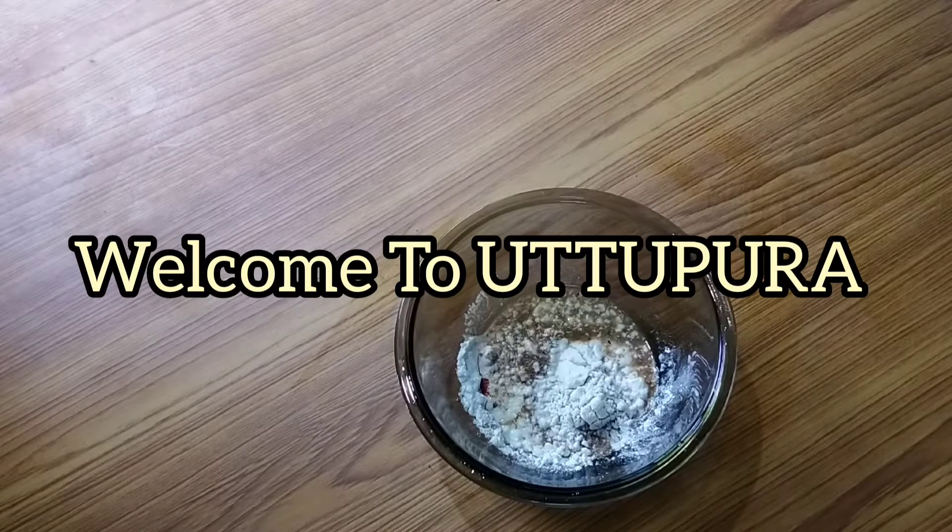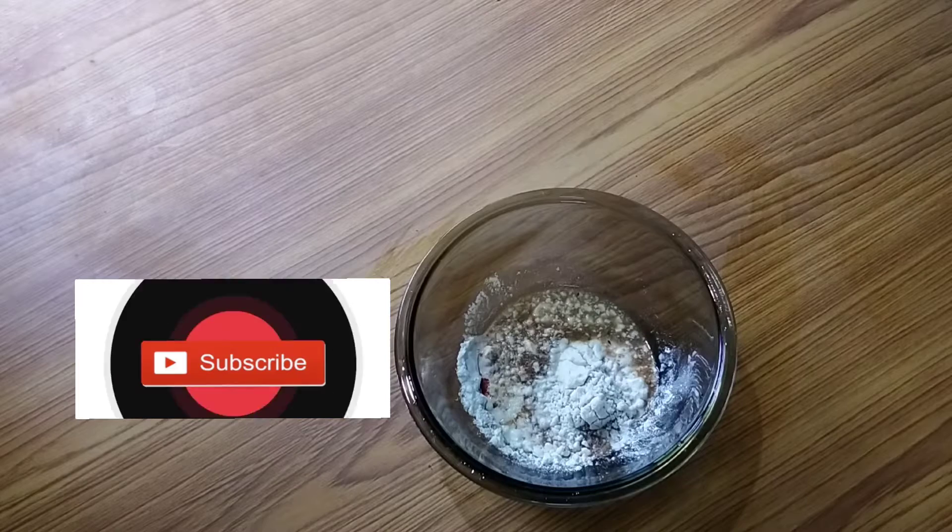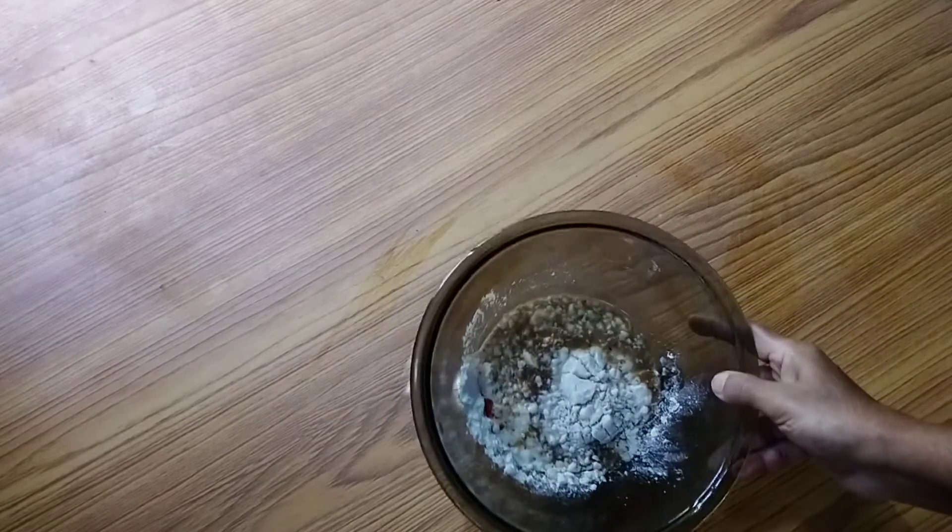Hello everyone, welcome to YouTube. This is a bone chicken 65. This is a bone chicken.